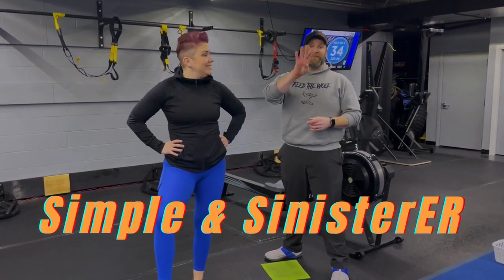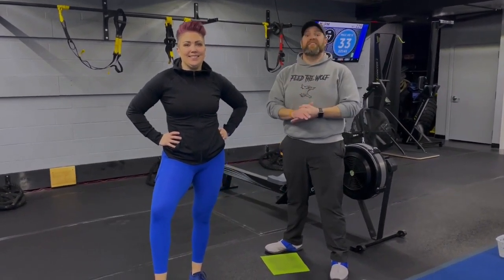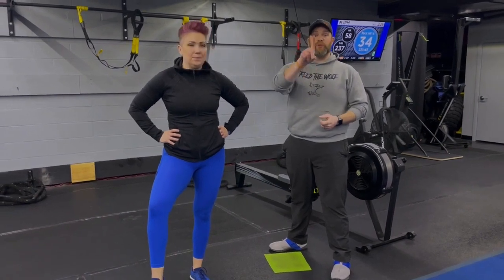For this workout we're going to have four different stations, two exercises at each station. It's 40 seconds of hard work, 20 seconds to switch between exercises. We're going to do three sets of each and we're going around the room just one time today.